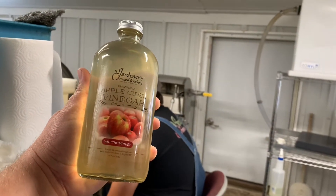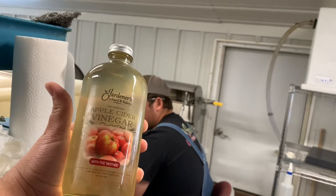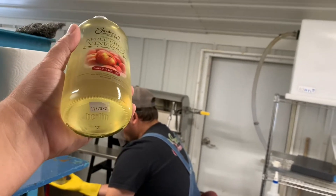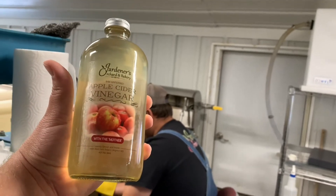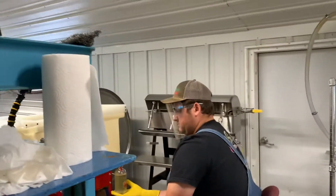Apple cider vinegar made fresh in house with mother. We do filter most of the large particulars out of it, but you will notice some settling once it all settles. So we are glad to announce that this is what we're doing.